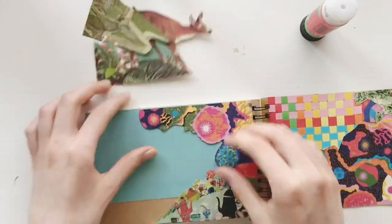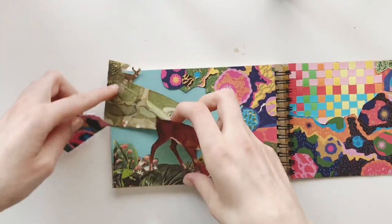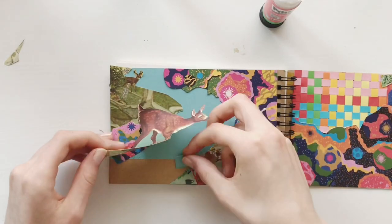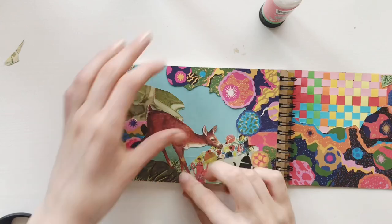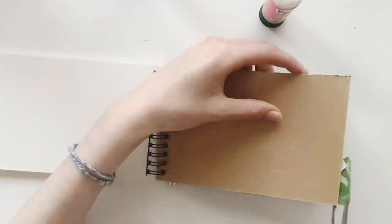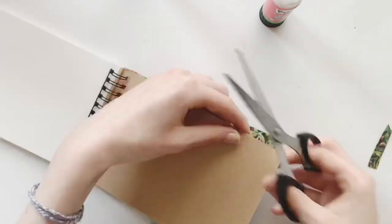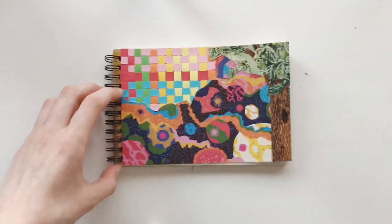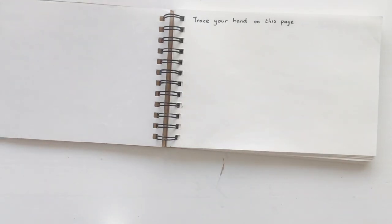That collaged, layered style is what I'm going to try to follow throughout this journal. I have 70 prompts and I'm going to try to finish the entire book — all the prompts — in 100 days. I started on June 25th, so I need to finish before October 3rd, 2019. It might seem like not a lot since it's less than a page a day, but sometimes I'm really busy and I'm also going on vacation, so it'll be a bit tricky. Here I'm just starting with the very first page.